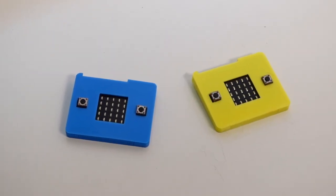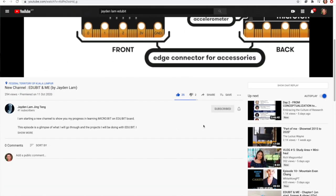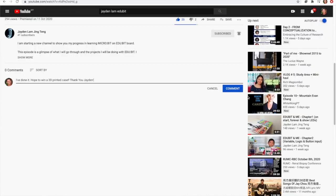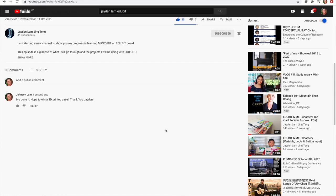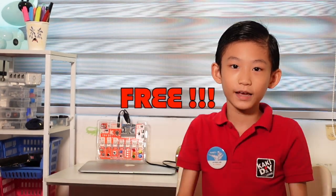Like this! For the next video I'm going to show you how to 3D print it. For 10 lucky winners, subscribe, like, ring the bell, share, and comment down that you've done it to get one for free. So make sure you like, stay tuned, and watch all my videos. Bye bye!